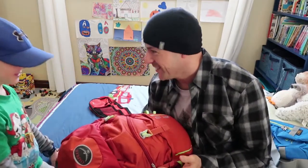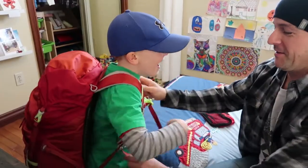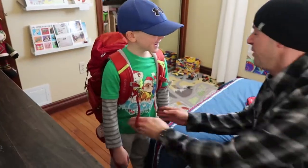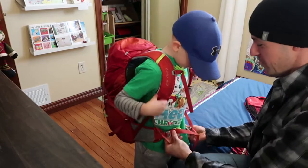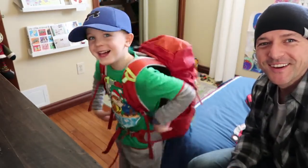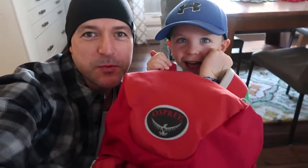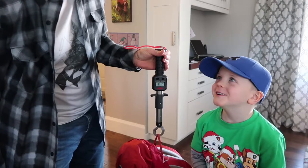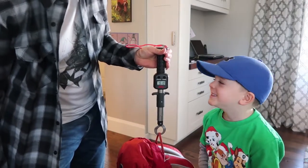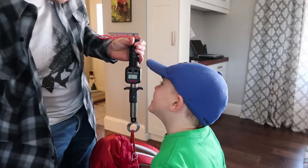I just want to see how heavy it is. You want to see how heavy it is? Put your backpack on. Is it easy? Yeah, it's not too heavy for you? Turn around. Could you carry that all day? Yeah. So Eli's got his backpack and I found my fishing scale — we're going to see how much this thing weighs. What's the scale say? Nine pounds, one ounce. Awesome.